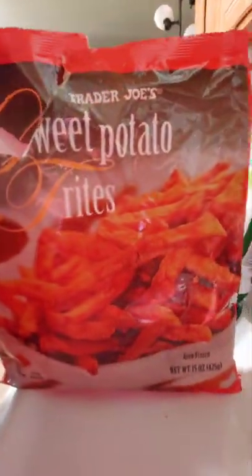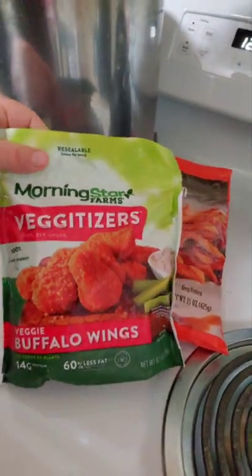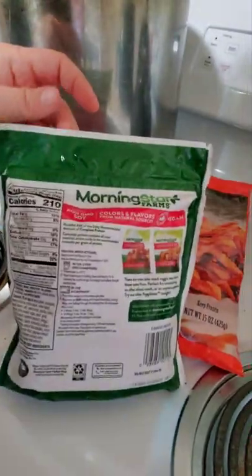Hey guys, wondering how you're doing. I'm getting ready to eat another vegan meal. I want to show you a sweet potato — as far as I can see it's only wheat and soy and other things. I'm going to have that along with MorningStar Vegetizers buffalo wings — these are really good. I got my son's air fryer warming up, about four more minutes. In the meantime I'm going to try some of those cheeses I didn't get to try yesterday. Let me get set up and then we'll get to it.